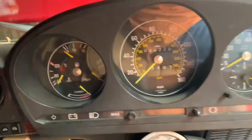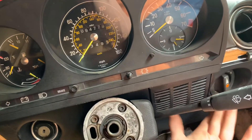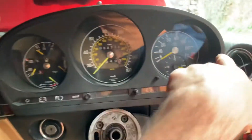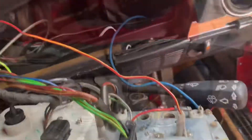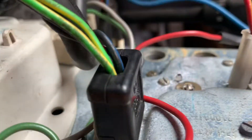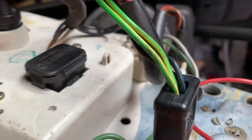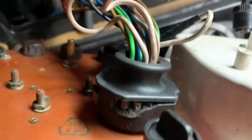Once you've got the steering wheel off, the instrument cluster should just pull out - it's held in with a rubber seal. If you're really struggling, you can take the speaker cover off, take the speaker out and push it from that way. Before you start undoing things, make a careful note of where everything goes. The blue wire on this particular car seems to have an extra earth. We've got a yellow and red wire, the main plug, a vacuum line, two centre speedometer cables, and one last plug. Be very careful when you take that plug out that it doesn't disintegrate.